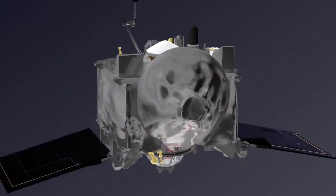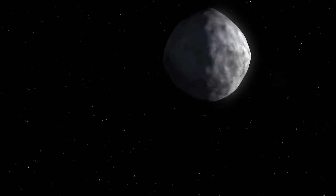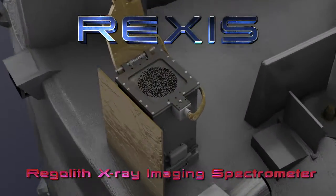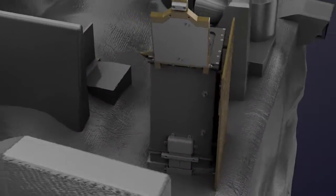NASA's OSIRIS-REx spacecraft is equipped with a suite of instruments designed to study its target, a near-Earth asteroid called Bennu. One such instrument is called REXIS, the Regolith X-ray Imaging Spectrometer. That complex name matches its complex task. REXIS is something completely different than the rest of the instruments aboard OSIRIS-REx.